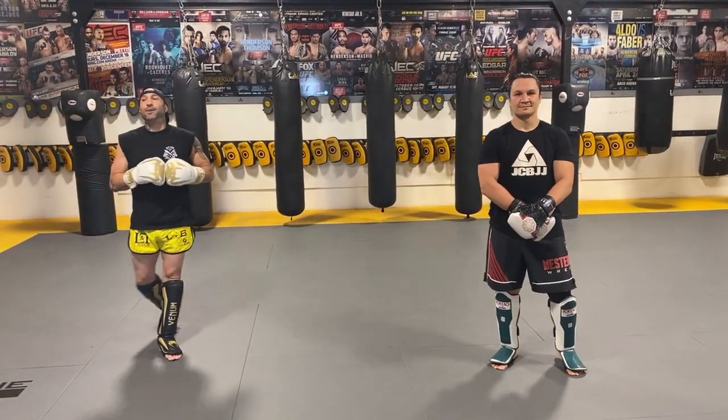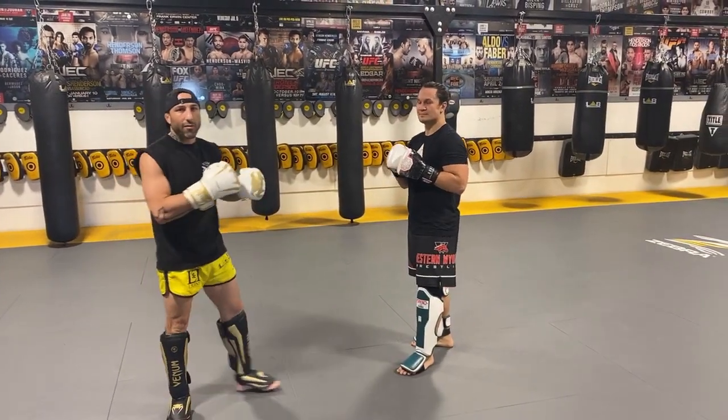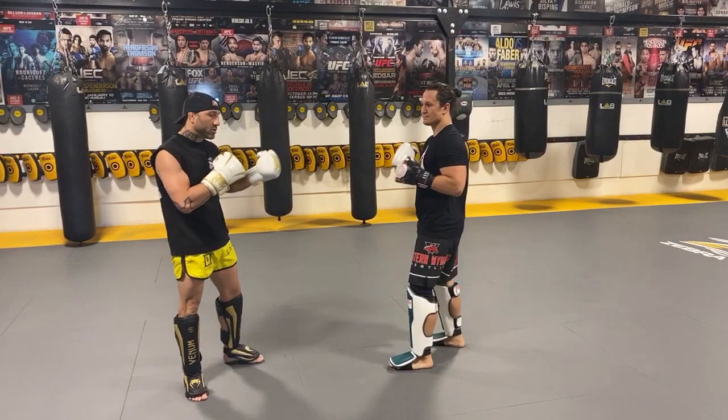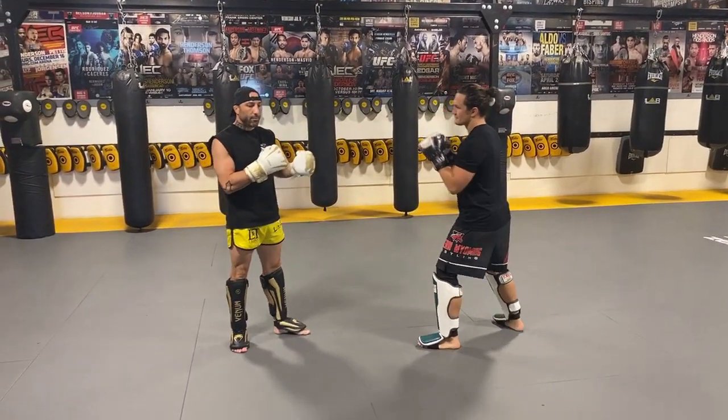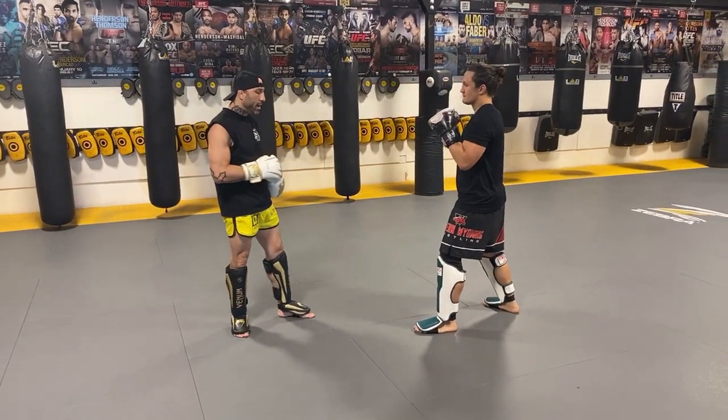What's up guys, Rob Emerson here at the Mubei Lab with Bulldog. We're going to run through some basic combos for you guys. It's called dust drilling, where you have a partner, you guys are geared up and you're running these drills back and forth. It gives both partners a more realistic feel about actually working with a live body instead of just a pad or a bag.